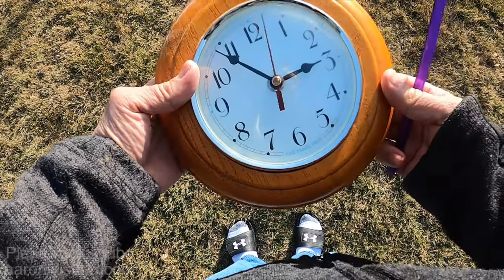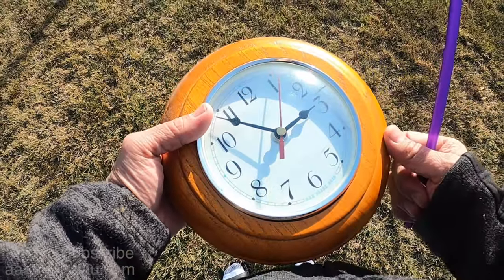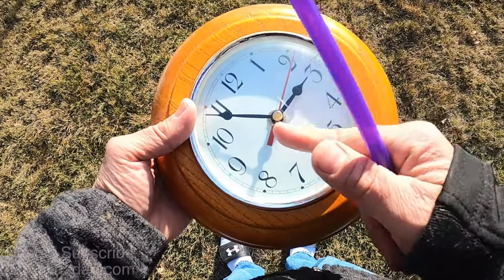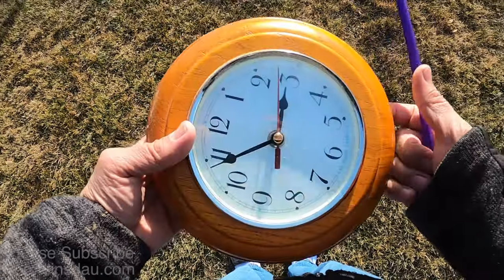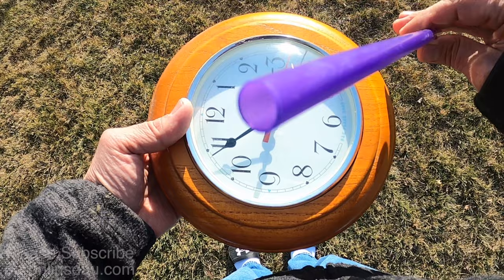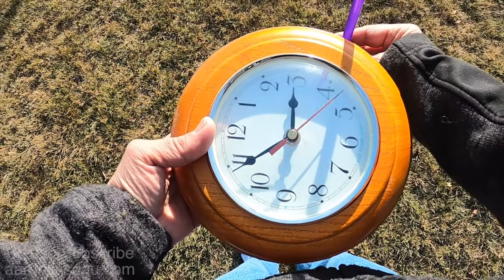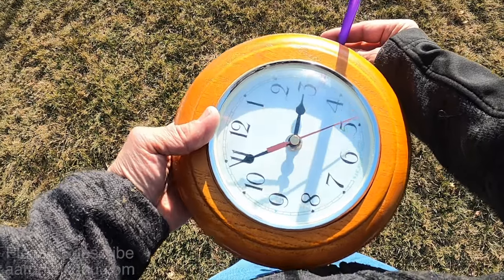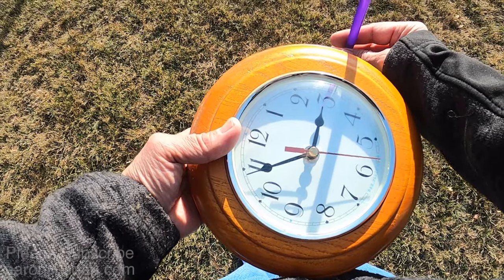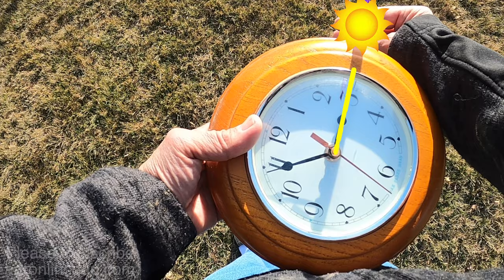The first thing you do is look at the hour hand, and assuming it's not daylight savings time, what you want to do is point the hour hand at the sun. Depending on how steep the shadow of the sun is right now, I'm going to take a stick — in this case a straw — and put it vertically so you can point out the sun. If I rotate my clock and maneuver it in, my hour hand is now pointed at the sun.